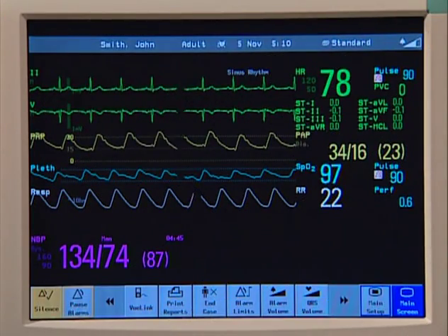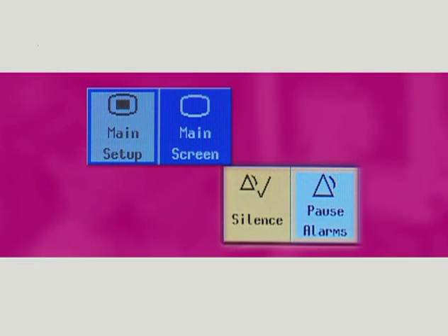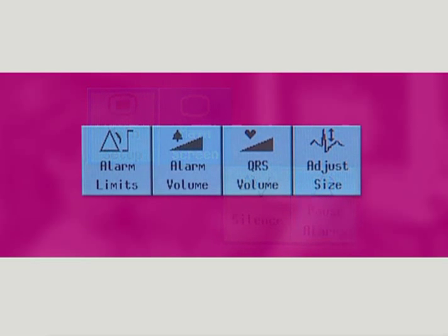The monitor has four different types of keys. Permanent keys remain on the screen all the time to give you fast access to functions. These include the main screen and main setup keys. Smart keys are graphical keys located at the bottom of the main screen. They give you fast access to frequently used functions. Their availability and the order in which they appear depends on how your monitor is configured. An example of a smart key is this one — change alarm volume.